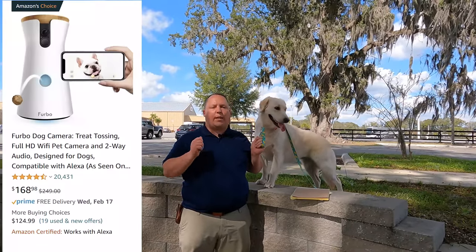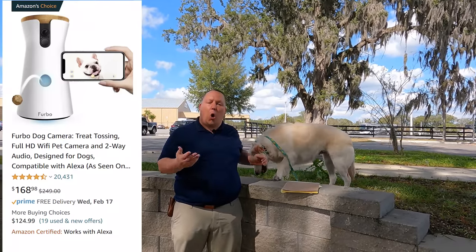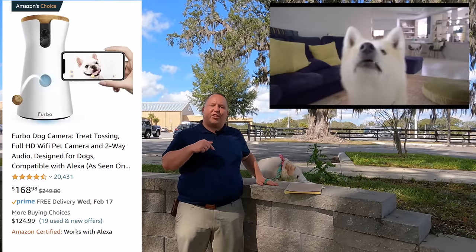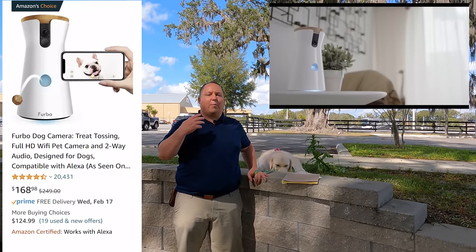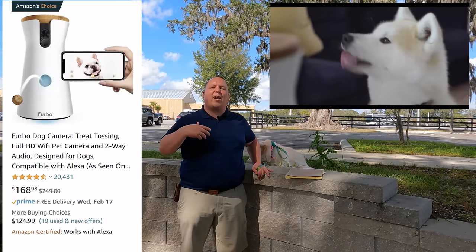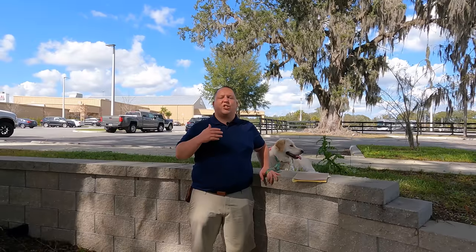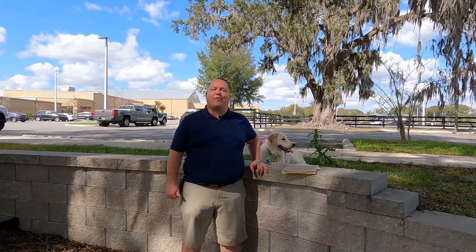And here's a bonus one — it is a Furbo camera system. The Furbo is a camera system that you put in your home or in your RV. You're able to watch your pets to see what they're doing from your smartphone. There's also a feature for you to give your pet a treat from the Furbo system yourself. The Furbo is more than just a camera — it notifies you if your dog is barking too loud. You'll get a notification on your phone, and it's just an awesome unit to have, not just inside your house but inside your RV as well.